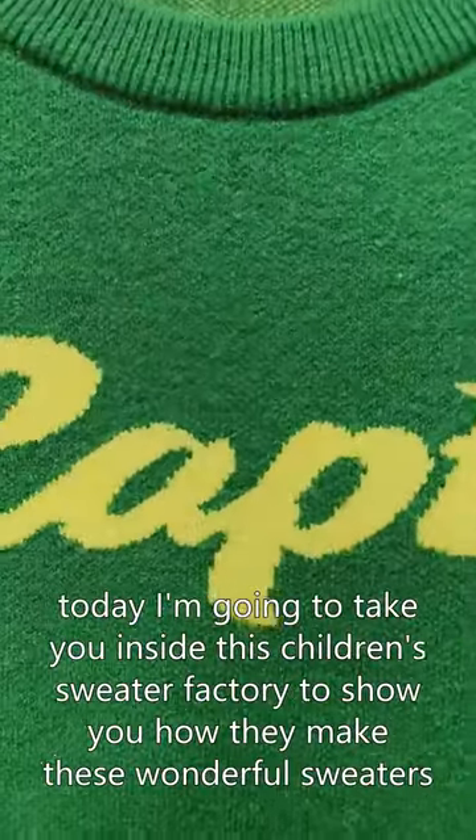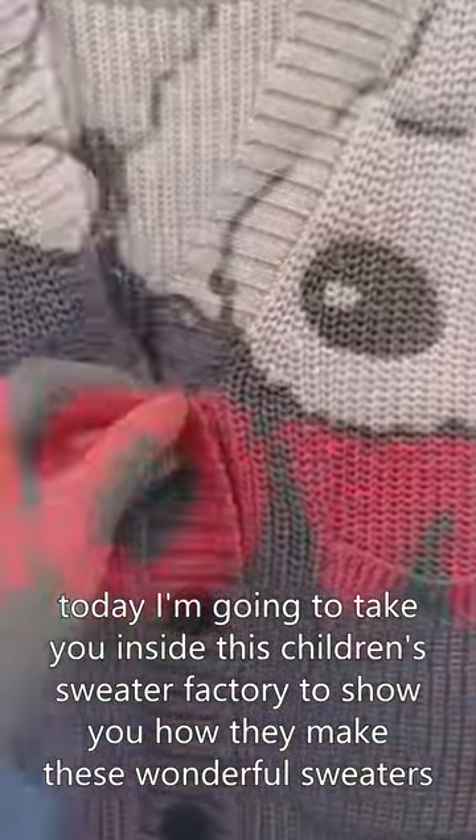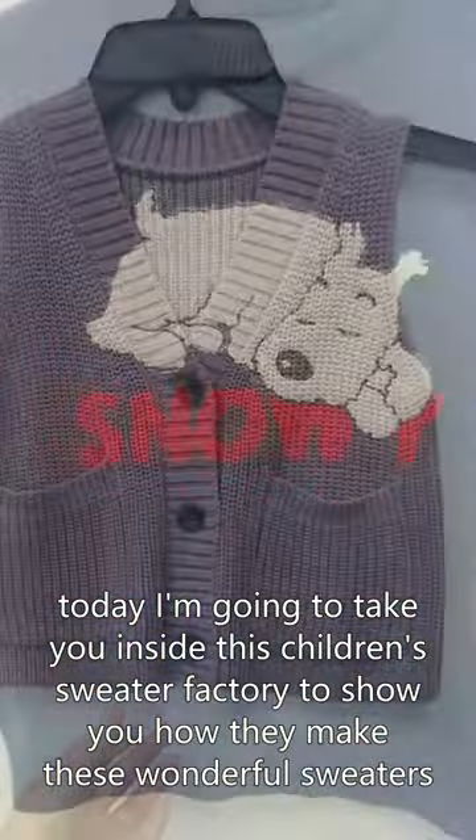Hello everyone. Today I'm going to take you inside this children's sweater factory to show you how they make these wonderful sweaters.